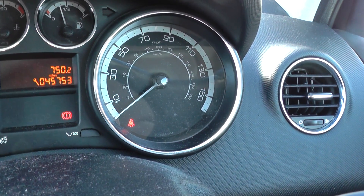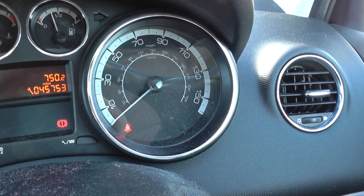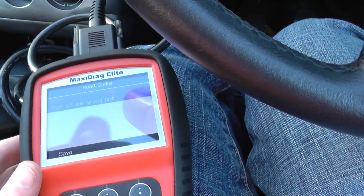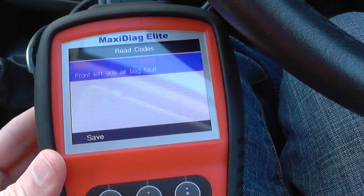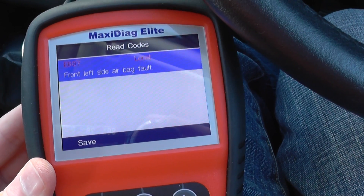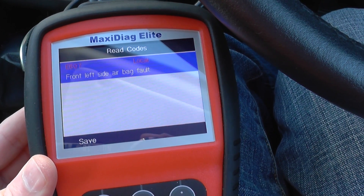So if you're looking to diagnose where the fault is on the airbag of your Peugeot, we'd recommend you use the Autel MD704, or you can also use the Autel MD802.